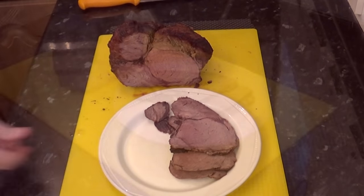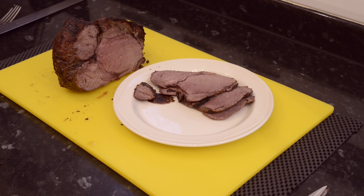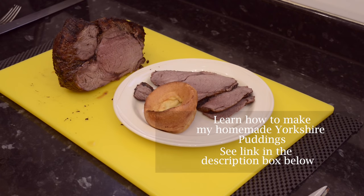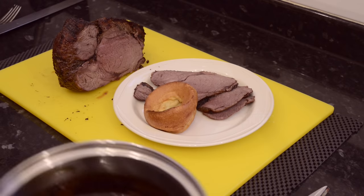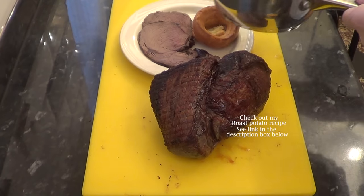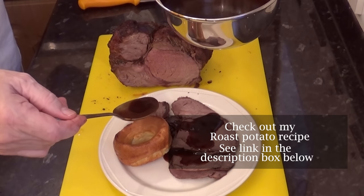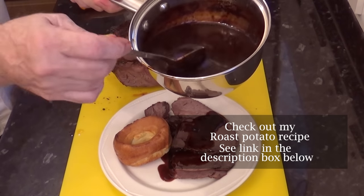You can't have roast beef without the Yorkshire pudding, even if it is only a taste test. If you want to know how to make these Yorkshires at home, I'll leave a link in the description box below the video. I'll also leave a link to my delicious roast potato recipe. Let's have some of that wonderful silky rich gravy.